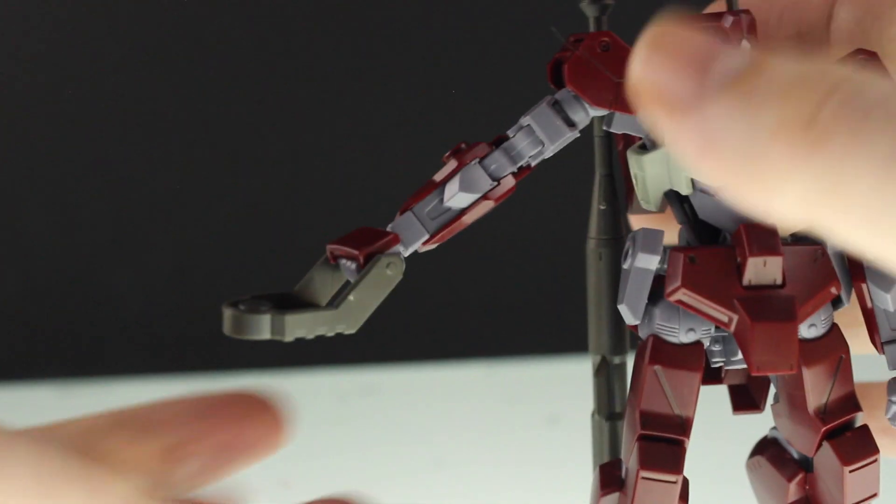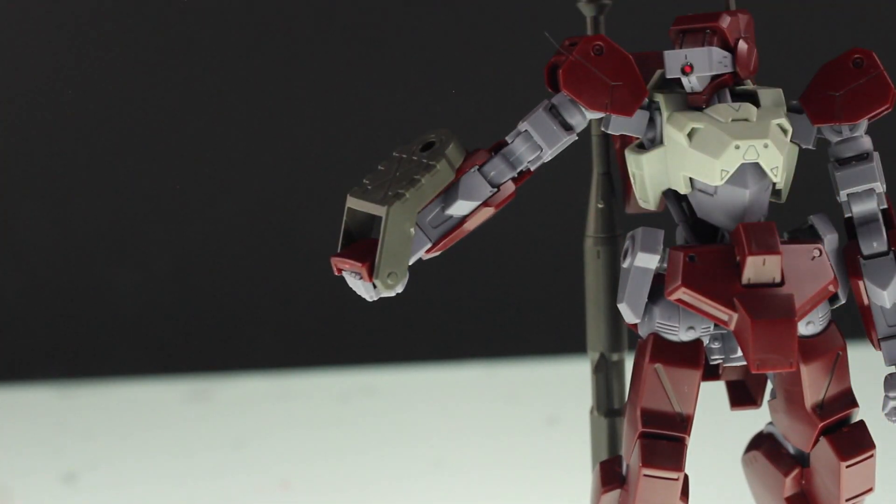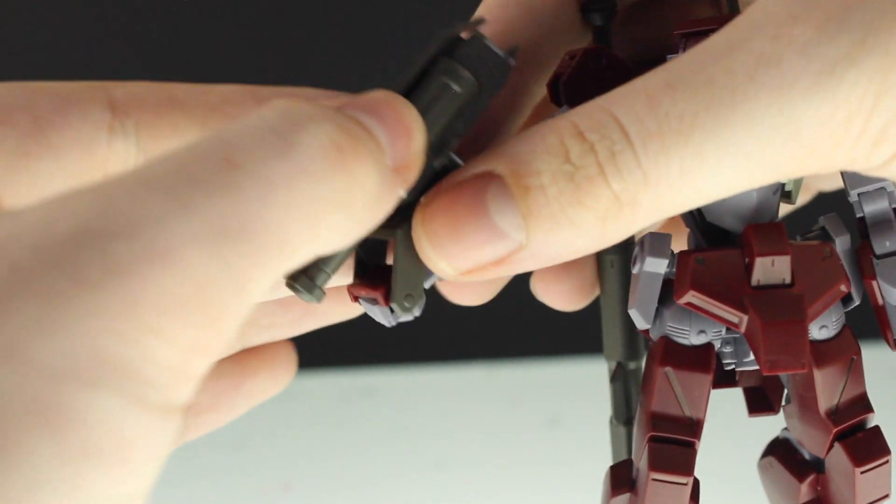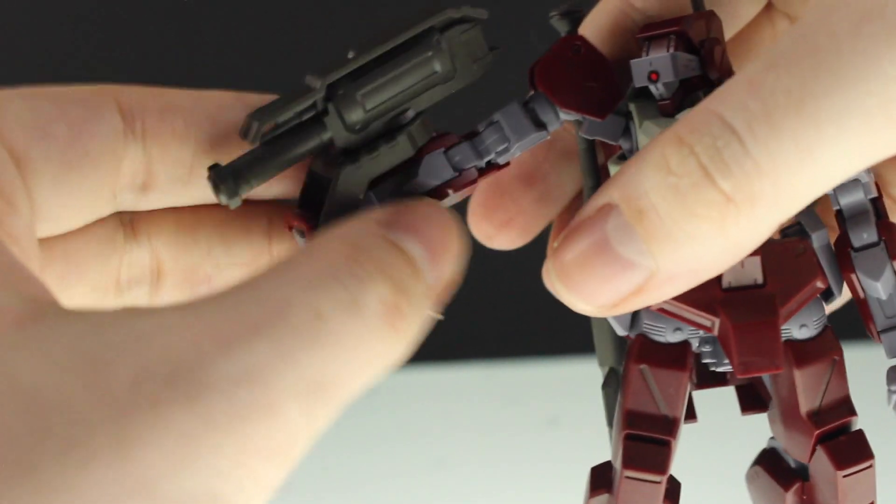Also in here we've got this little section that is for using with the launchers — just pull this part off, connect it on there, and then those can be used with the Shiden. So that's pretty cool.